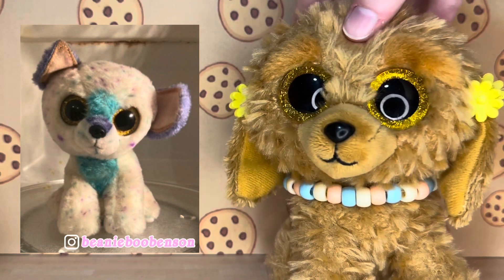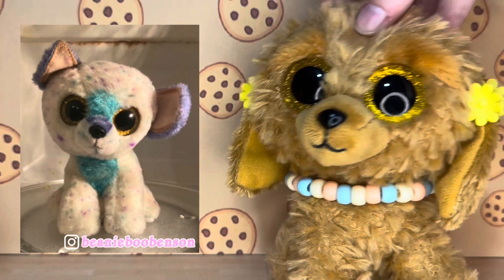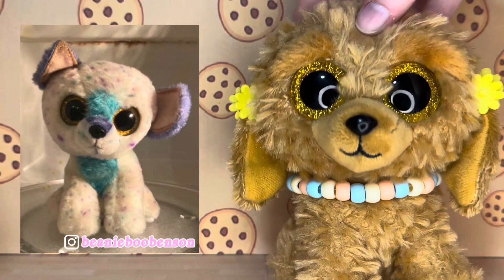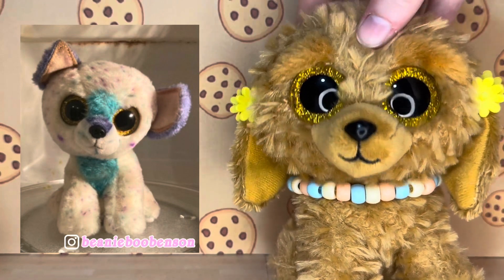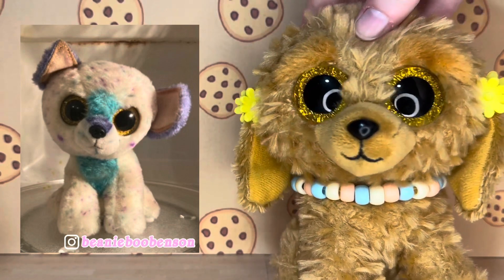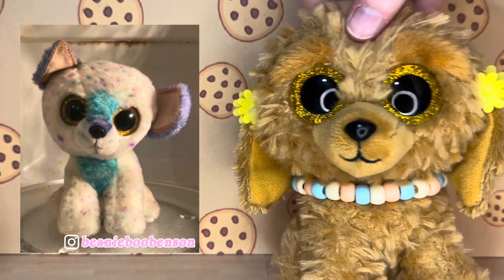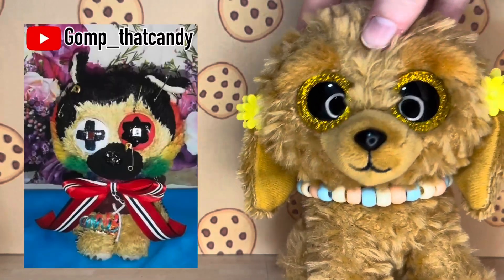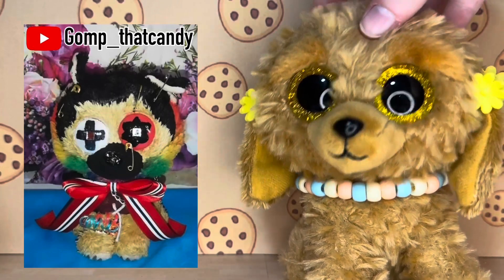The first custom was submitted by Beanie Boo Benson on Instagram. It is so adorable — it is made with a Yips base and I really love the pastel purple in the ears. I love the different colored spots and the blue patches. I think this is such a cute design, it kind of reminds me of those cakes that have sprinkles in them. It just looks like such a sweet custom and I really like it.